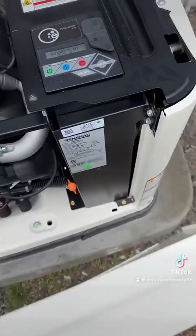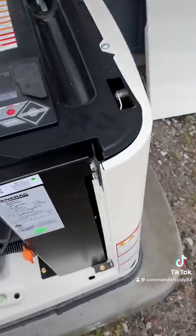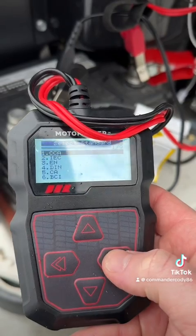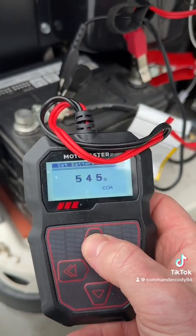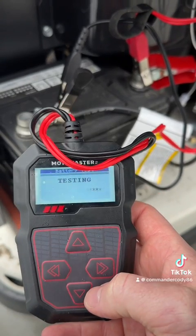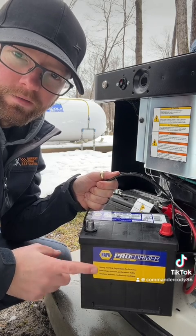So we're going to go ahead and pull off our front and side covers. When this happens, the first thing to do is a battery test. We're going to put our load tester on the battery, set the tester to match the battery's cold cranking amps, and we see a test fail. This battery only has 3% state of health, so we're going to swap it out with a new NAPA Proformer battery.